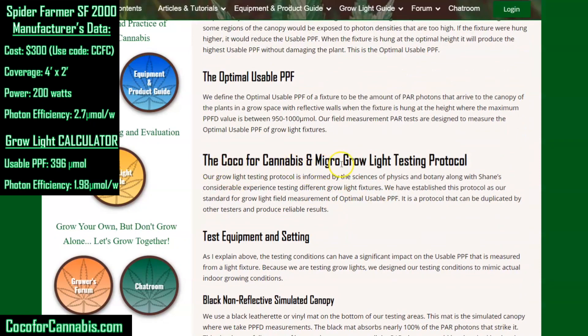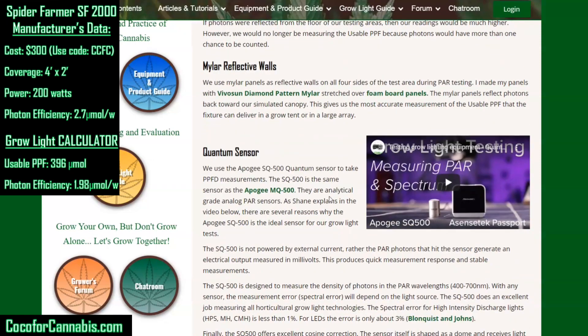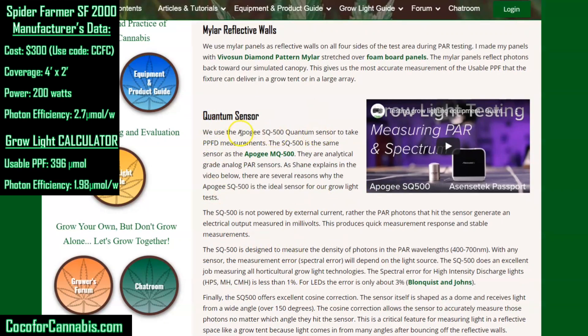I want to start with our black non-reflective simulated canopy. The testing surface is our simulated canopy, and if it were an actual canopy of plants, those plants would absorb the PAR photons that strike them. A lot of PAR tests are done with a reflective floor in a grow tent, causing photons to bounce until they hit the sensor — leading to an overcount. So we do not want a reflective floor, but we need mylar reflective walls just like the walls of your grow tent, which redirect photons back towards the canopy. We use the Apogee SQ500 quantum sensor, which is really the only sensor on the market adequate for testing LED grow lights in a reflective environment.